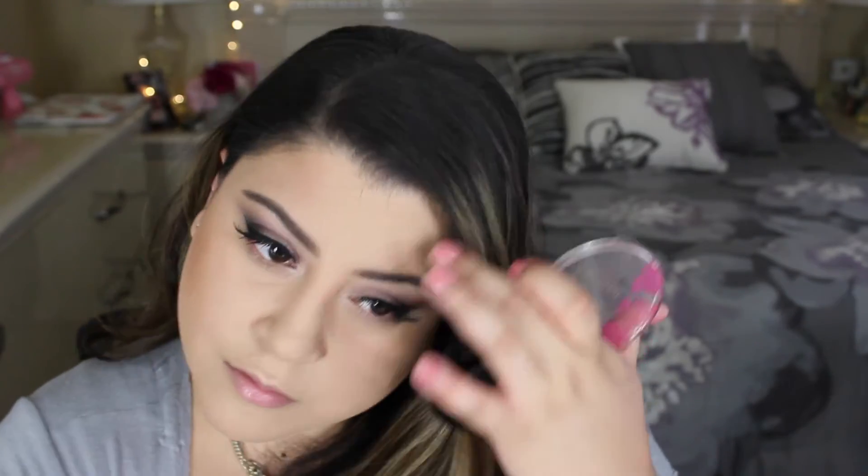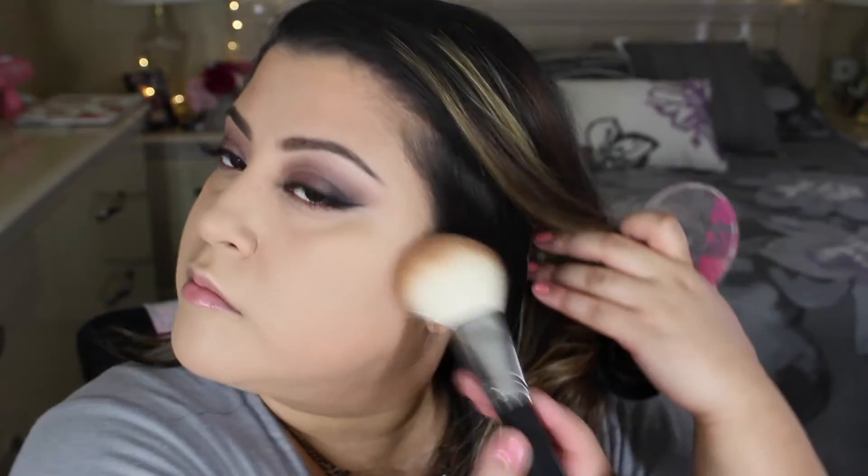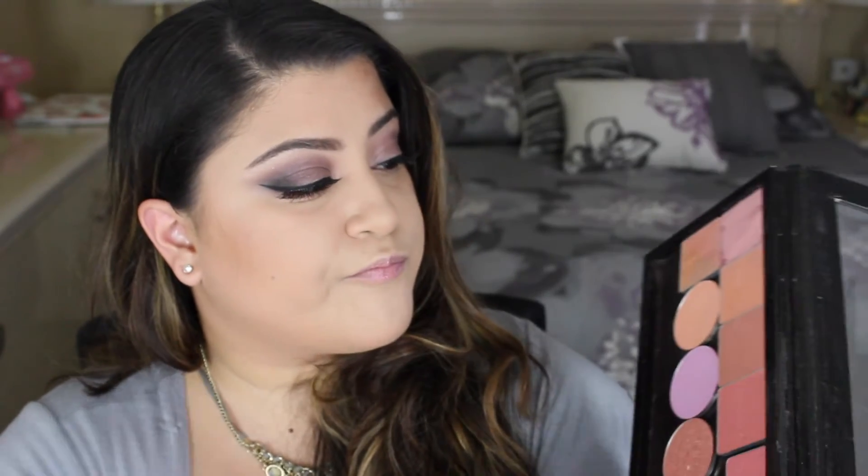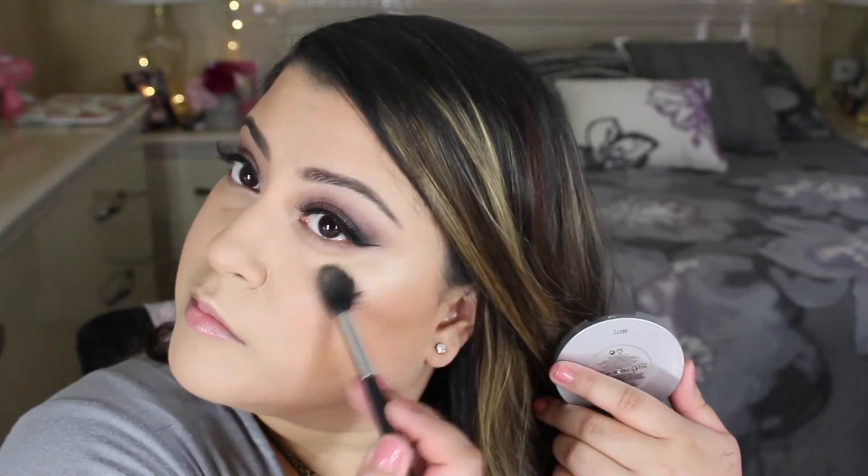For bronzer today I'm using the BH Cosmetics Diva Matte Bronzer, applying it all over the areas and bronzing up my face. For blush, I'm going to be taking Rockateur from Benefit and applying it all over my cheeks. Then to highlight my cheeks, I am taking the Mary Lou Manizer by The Balm — not forgetting the nose and cupid's bow of course.